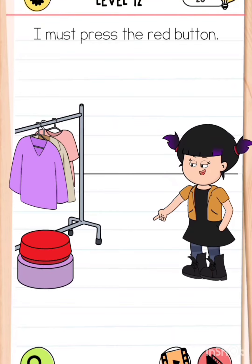Hello friends, welcome back to my YouTube channel Live Gamer. Please subscribe and press the bell icon, and click the like button. Brain Test level number 12 - I must press the red button.